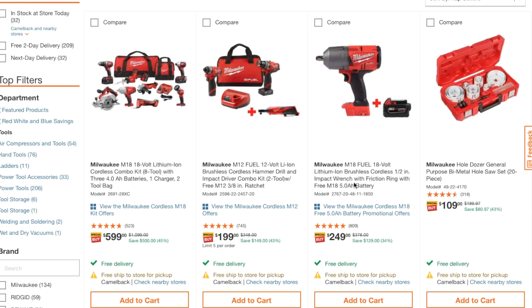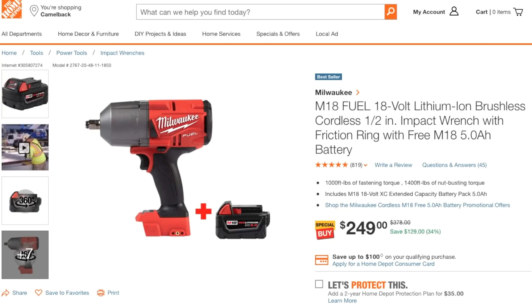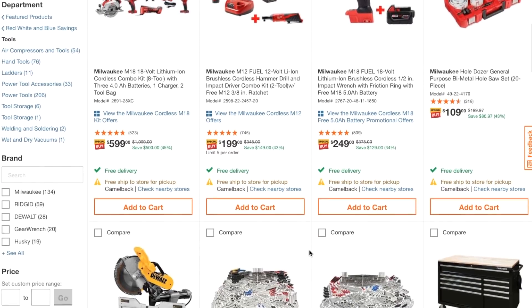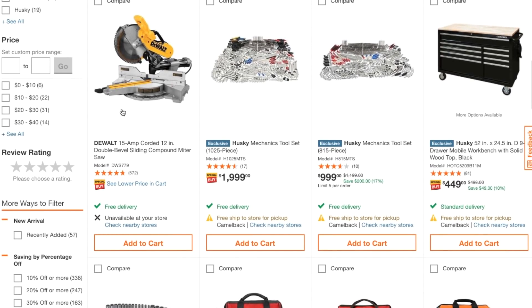Here's the Milwaukee M18 18-volt lithium brushless half-inch impact wrench friction ring. It does include a 5 amp-hour battery. This is an online-only deal and it does not include a charger, but you still get a 5 amp-hour battery. If you're already on the Milwaukee M18 platform, you can just buy that — it's not a bad deal. This isn't available in-store, and I wonder if they lower the price in cart.